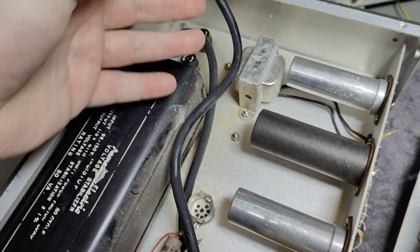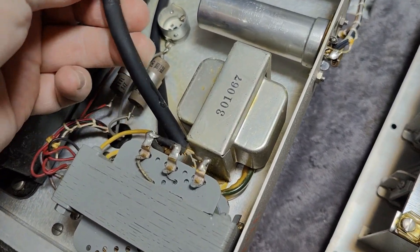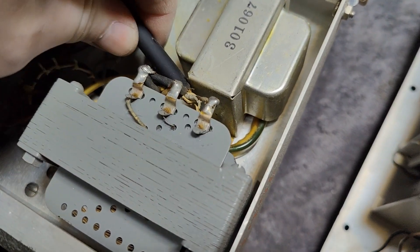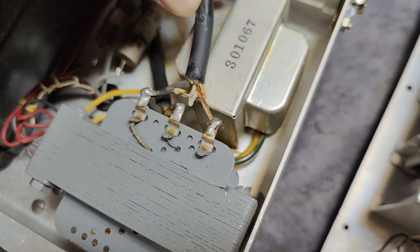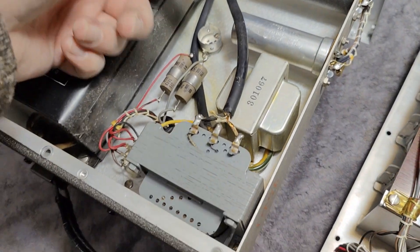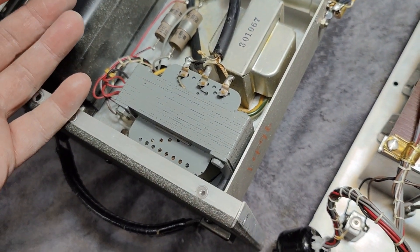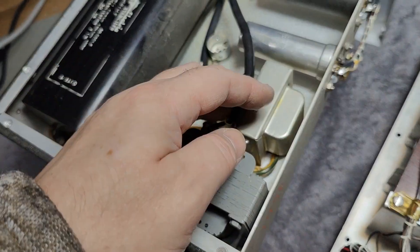All the cables in this unit — they crack when you touch them. The insulation is completely crackled. I bet this one is mains entry, and the fun thing is it goes directly to a transformer. Why? I would expect this to go via a power on/off switch or something like that.